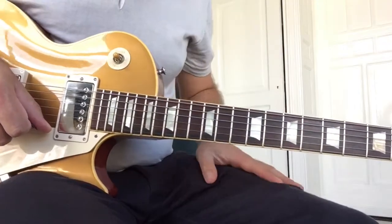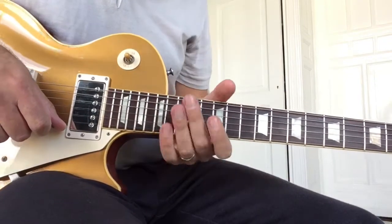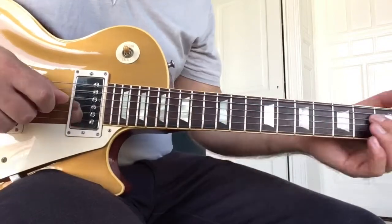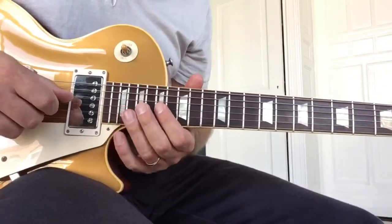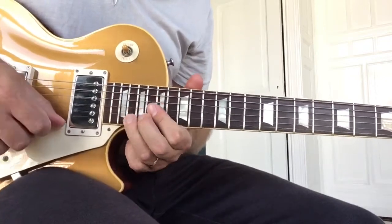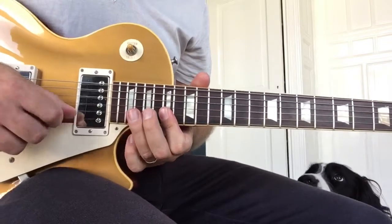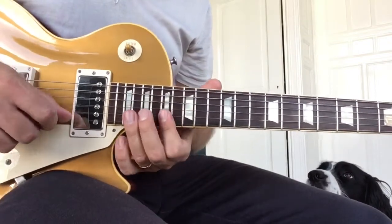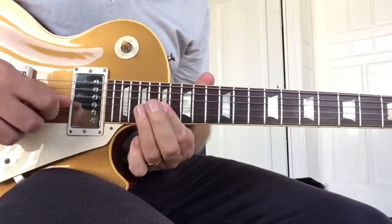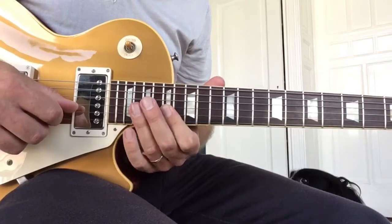Jeff slides into the 17th position for the major solo. I find this actually very tough to play, but I'll try what I can find. He does a few notes which I haven't been able to decipher yet. There's this pre-bend again, and pull-offs again.